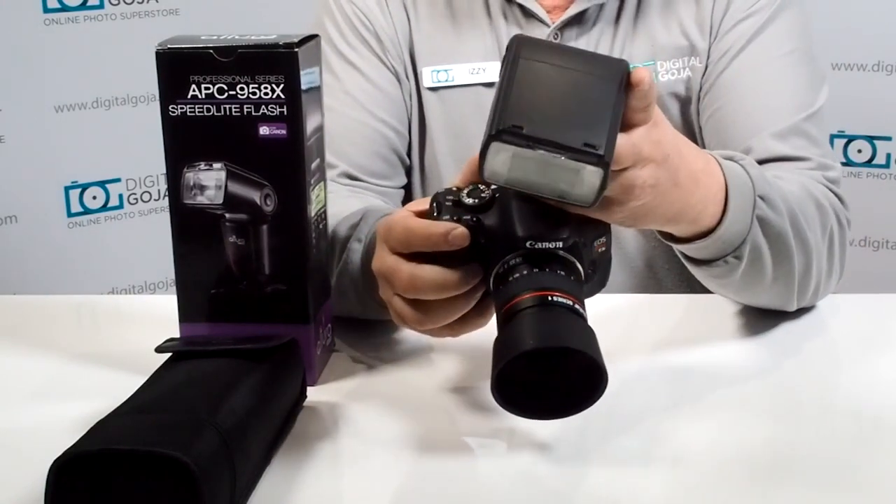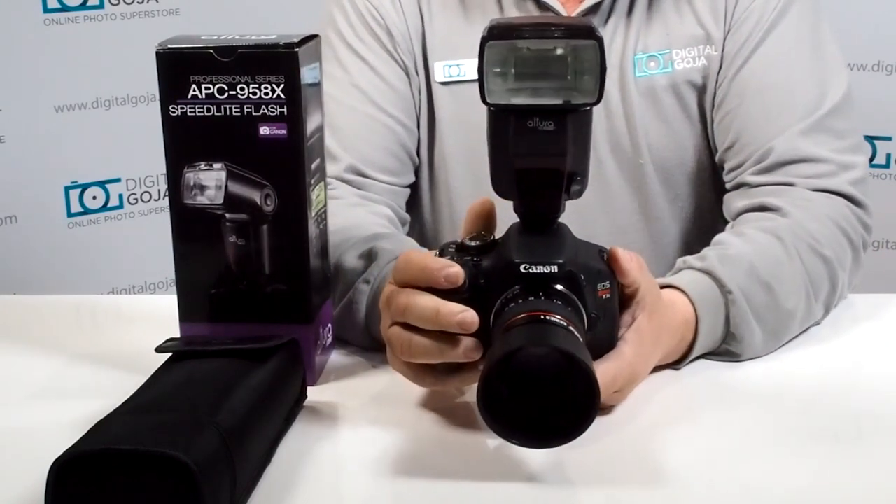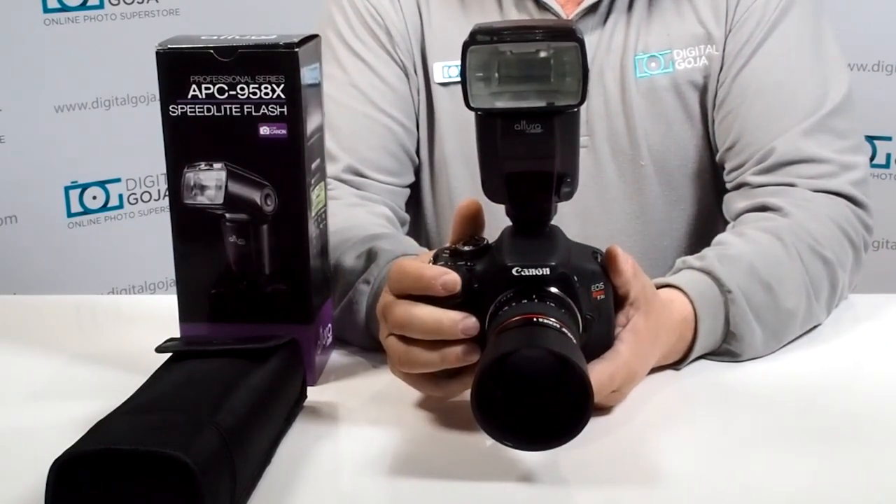So we're going to put the strobe onto the camera. Remember, this goes straight on — don't wiggle it. You don't want to damage the hot shoe or the foot of the strobe.